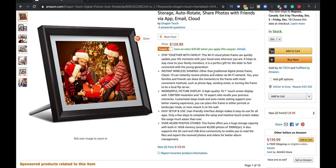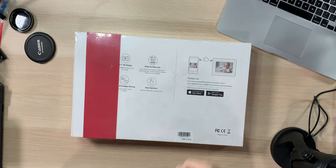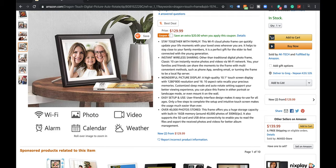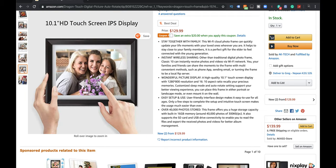Stay together with family, instant wireless sharing, a wonderful picture display. Easy setup — I'm hoping that's true. It looks like a real frame. I hope it looks as good as these pictures because that's snazzy. At $129, it's cheaper than buying a tablet, and a tablet doesn't look like a picture frame. So if you're putting it on your mantle or bookshelf and you don't want to just throw your iPad there, this is what goes there.